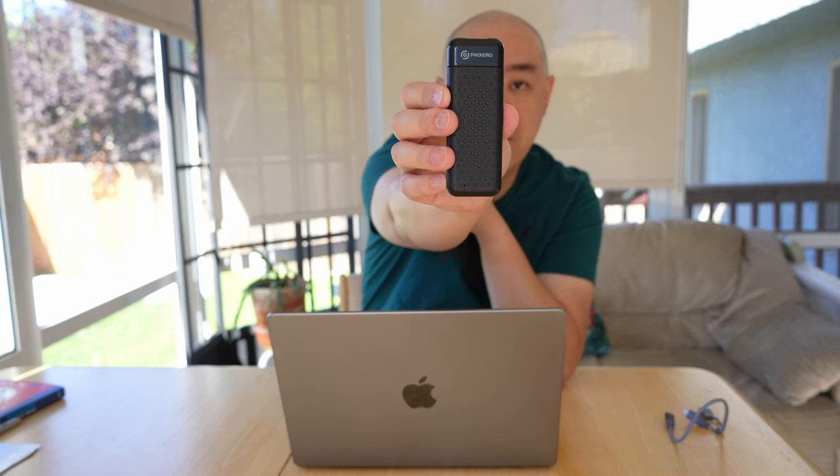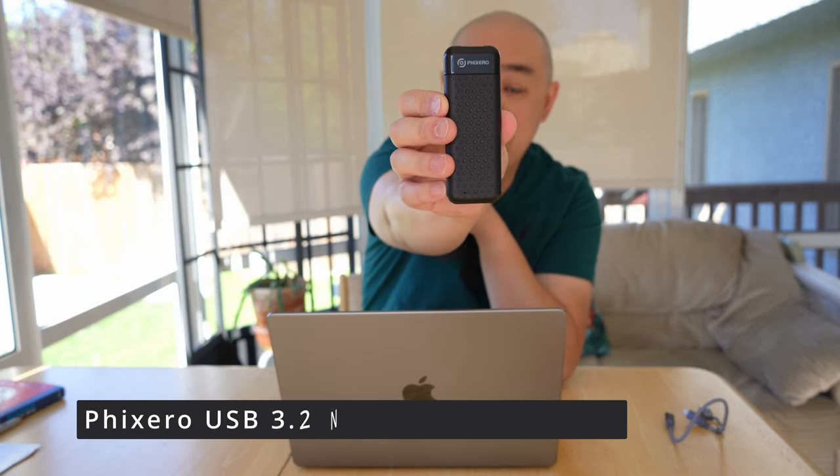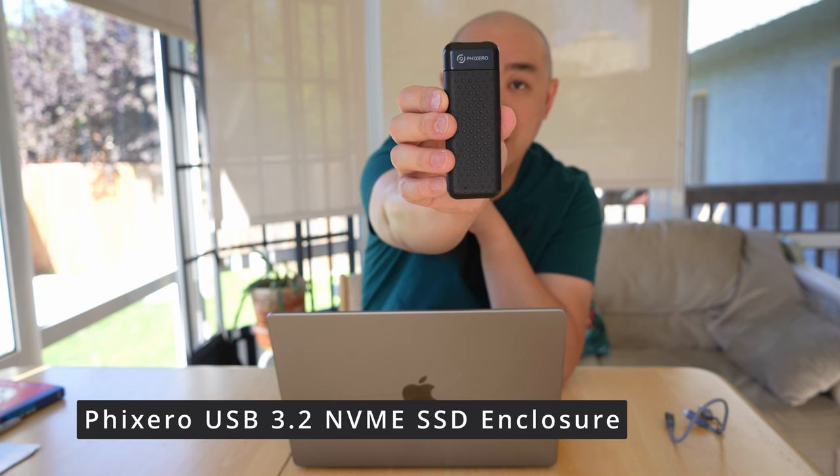In today's episode, I am reviewing a product from Fixero, which is the M.2 NVMe USB 3 hard drive enclosure, meant for NVMe drives.